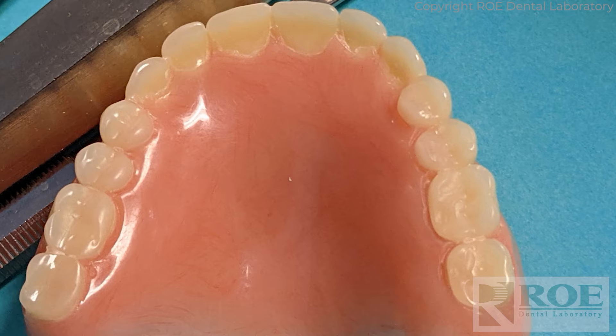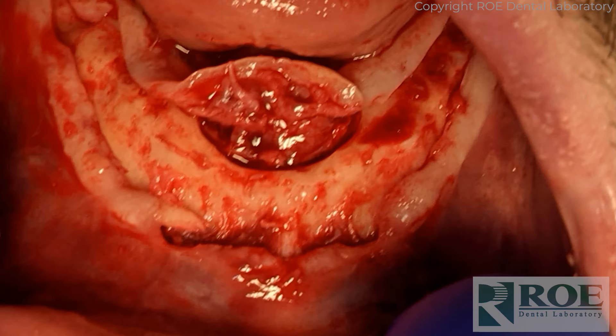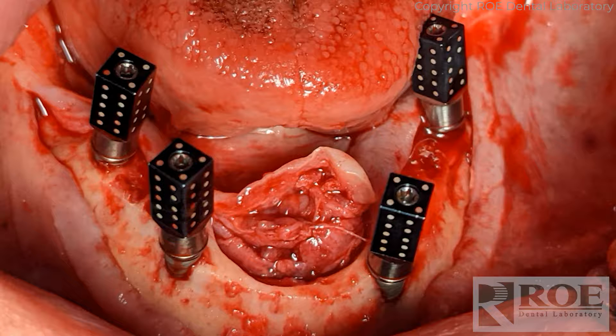The patient came to surgery that day with a denture they had been wearing for quite some time. This is a mandibular all-on-four surgery, freehand. The doctor goes through the normal process: incision, flattening the bone, taking measurements, placing four implants, placing multi-unit abutments, and on top of the multi-units the ICAM scan bodies are placed. The doctor then went through the process of acquiring the scans.